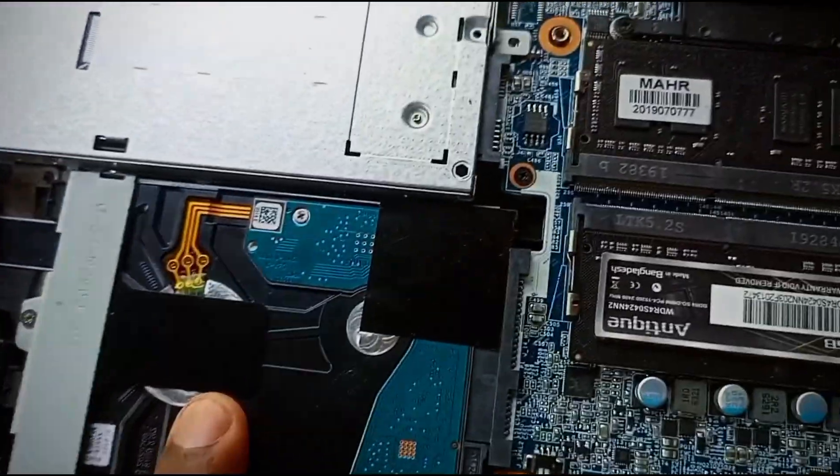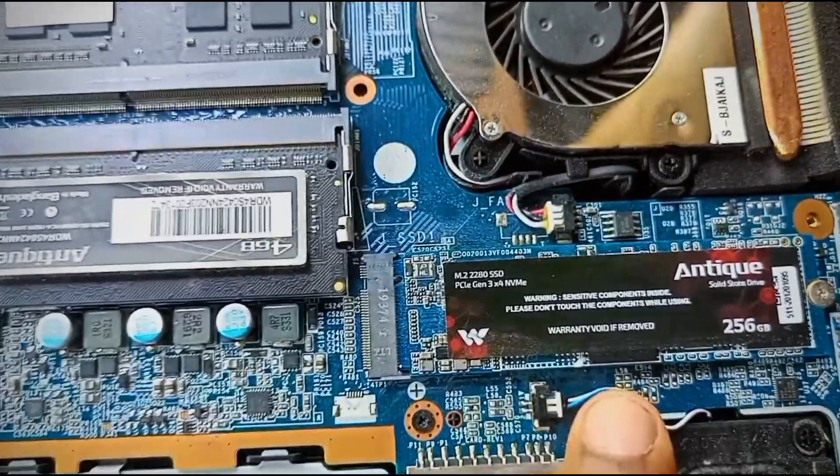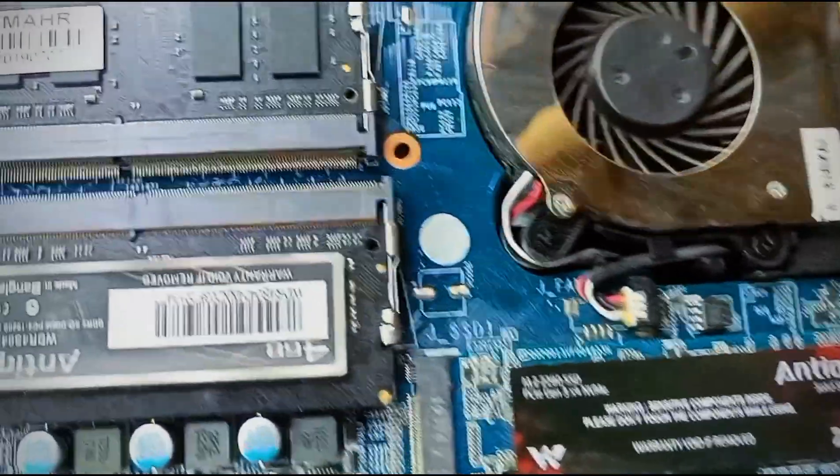This is the RAM. And this is the NVME SSD. This is the Walton brand SSD.